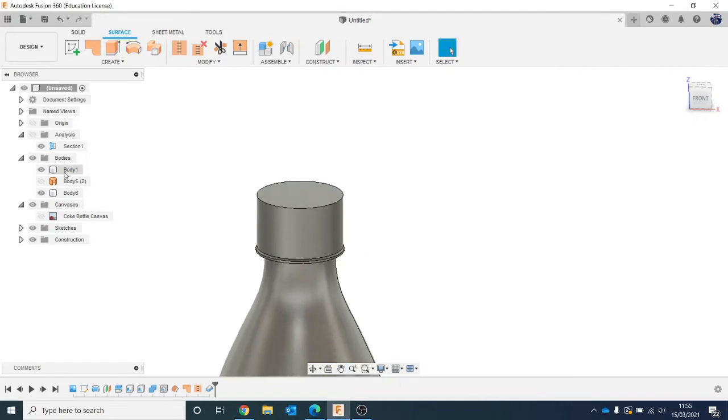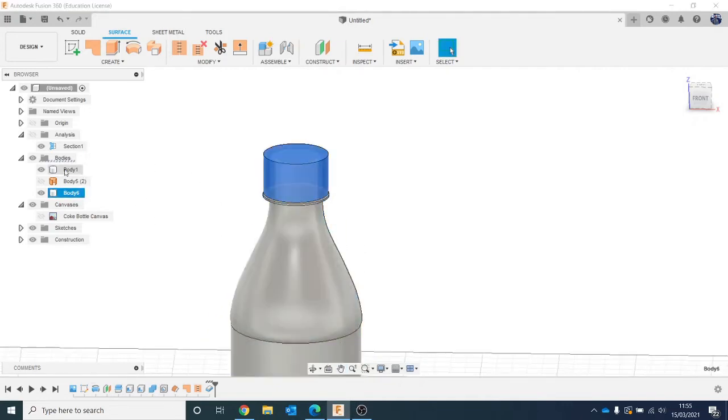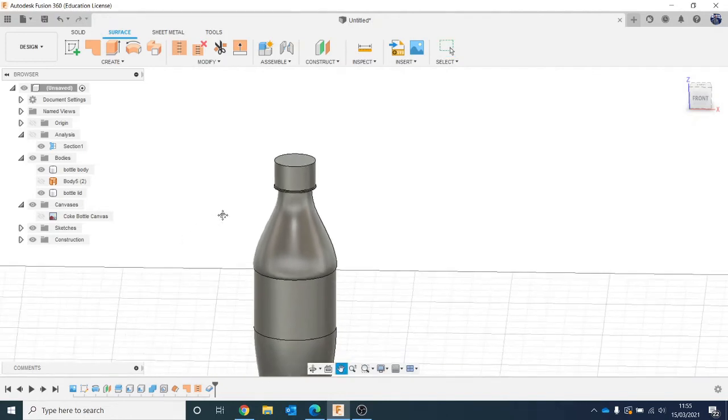On the left-hand side I've now got two bodies. I'm going to name those — click and then click again to rename. I'll call this one bottle body and the other one bottle lid. It's just a good idea to name your bodies so you can keep track of everything. You're going to turn them all into components in a little bit as well, but it's good practice to keep it organised.